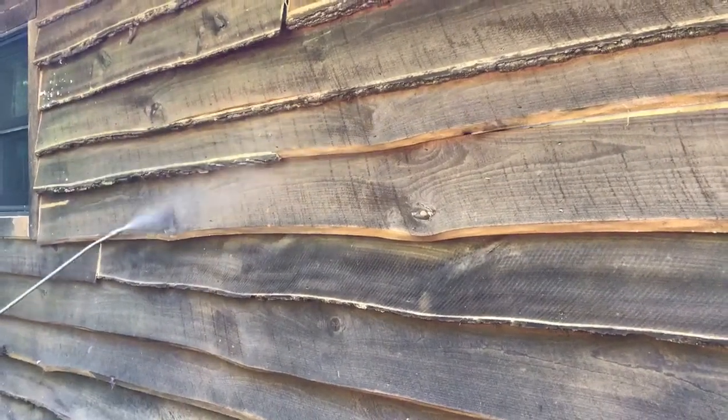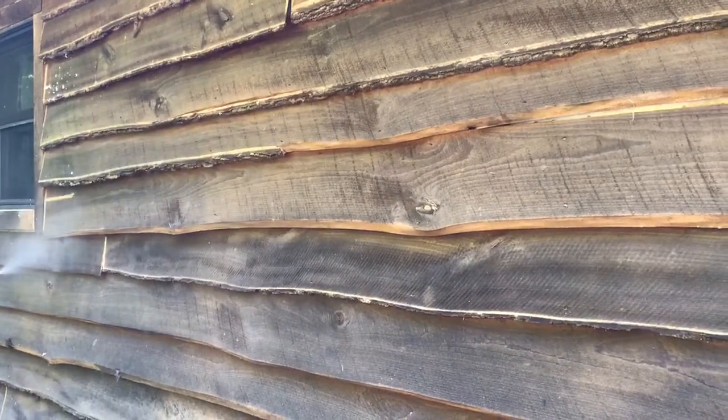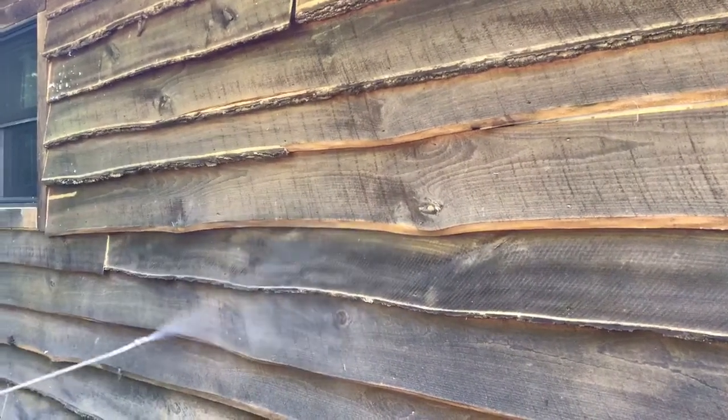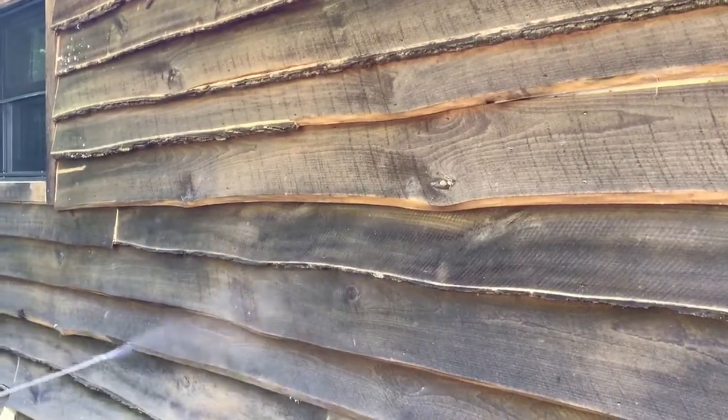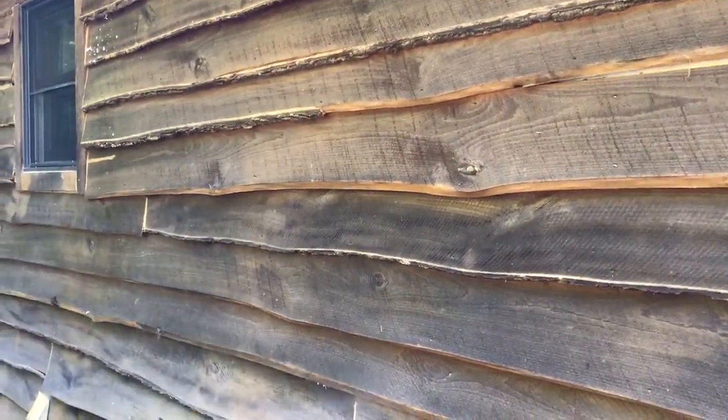You can see we're using a product called boric that we're using. We've mixed it up and it's applied directly to the wood. It'll soak in. As the beetles emerge, this is what will kill them.